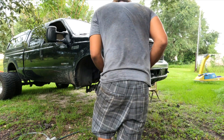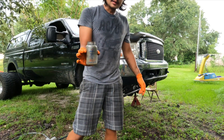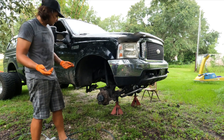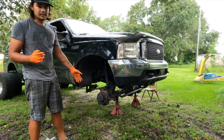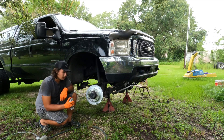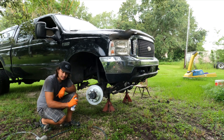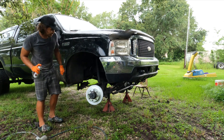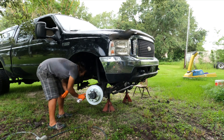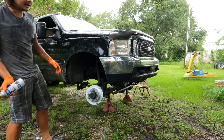Yeah, that rotor is done. One of the bolts on the other side fought me, which is why today's video is sponsored by anti-seize — it saves you tons of time in the future. One quick tip: every time you install new rotors, make sure you brake-clean them first, because at the factory they're covered in oil to prevent rusting. Make sure you get the backs too — there's nothing wrong with doing it on the truck.